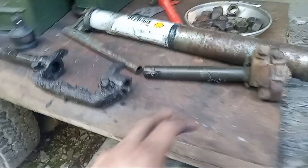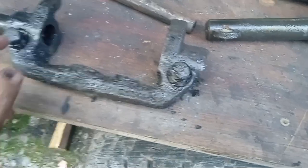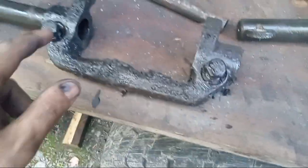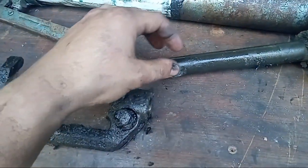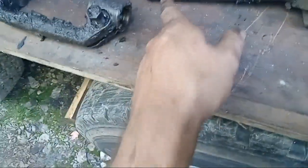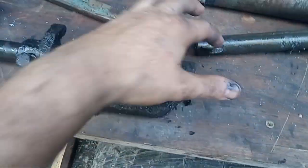First thing I did was remove this part — I don't know what it's called, fairly easy, you just loosen these bolts. Be careful: there's a big washer that keys into this shaft so that it won't spin on itself. It goes in there and locks in, so the whole thing spins together and not just the shaft independently.